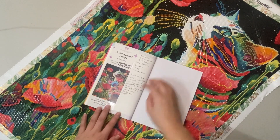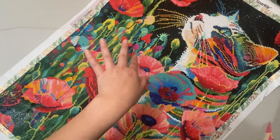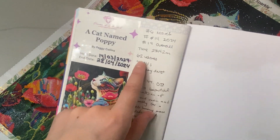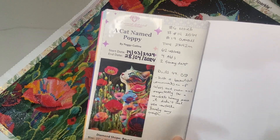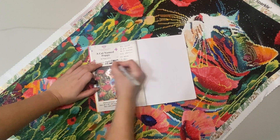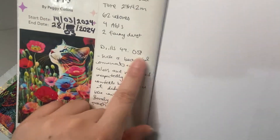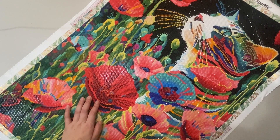Here we have the sixth finish. I'm zooming out so you can see more of the image. I'm going to have a full post-review of this canvas very soon — long story short, I loved it. This was my sixth finish of March, my 14th of 2024, and my 19th overall. It took me 27 hours and 42 minutes. It had 62 colors, four ABs, and two fairy dust. I started it on the 14th of March and finished it on the 28th — not April, I made a mistake writing that. Measurements were 50.7 by 76 centimeters with a total of 49,051 drills.